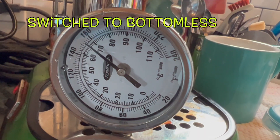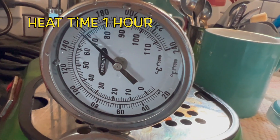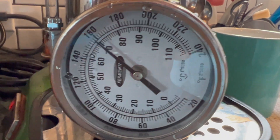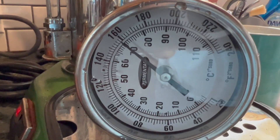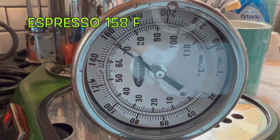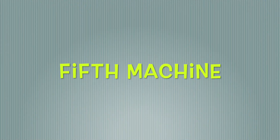Let's switch to a bottomless portafilter on this machine. After one hour: 160°F. I thought this machine would be my hottest, but after an hour we got a perfect — actually 158°F — still a perfect espresso temp. Let's go ahead and do the fifth machine.